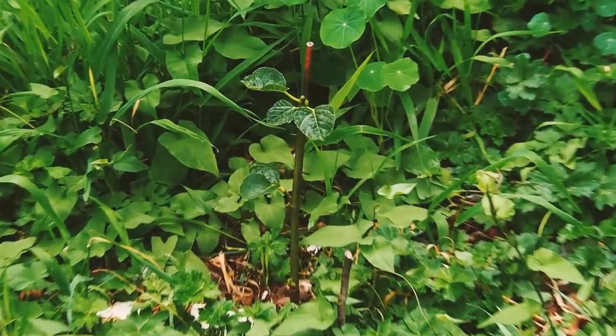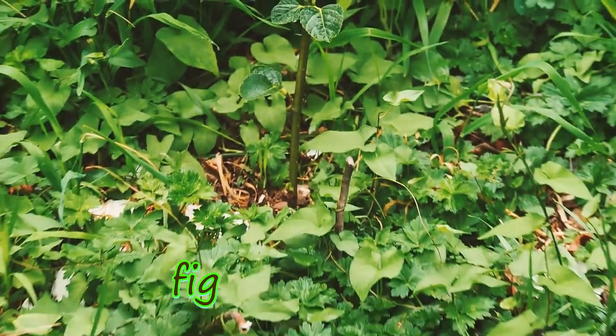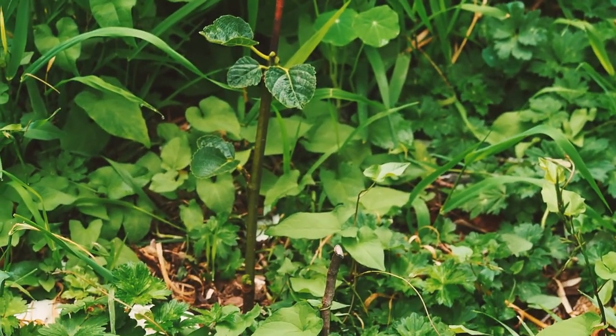A new fig cutting is starting to grow here. I tried multiple cuttings in the ground and one of them appears to have rooted.